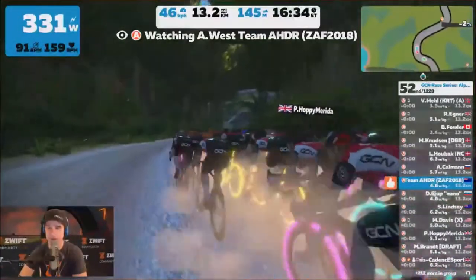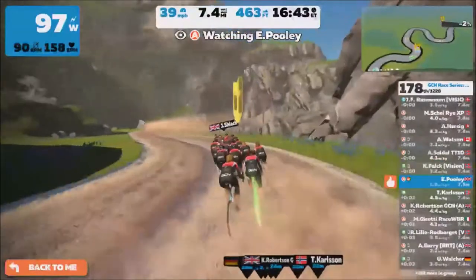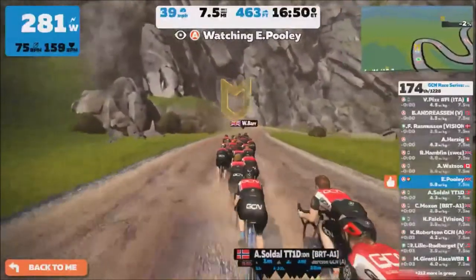And yet people tell me that the reason pros don't win Zwift races is just because they're not that good, or because they don't train right. Obviously the real reason that a lot of the time pros don't win is because people are cheating. This is one way to cheat — it's a very easy way of doing it.